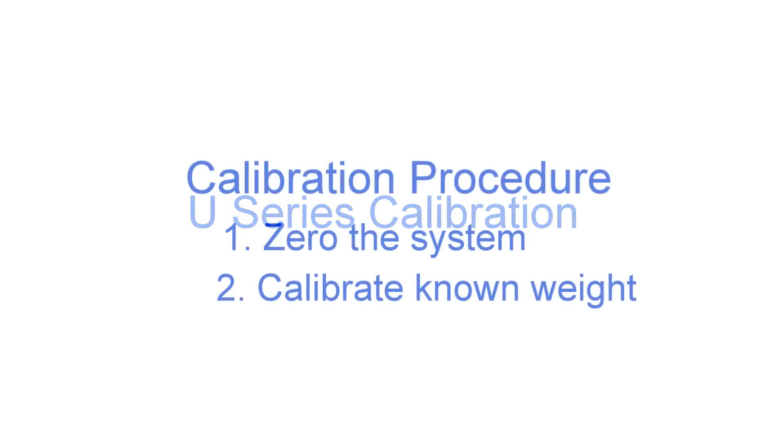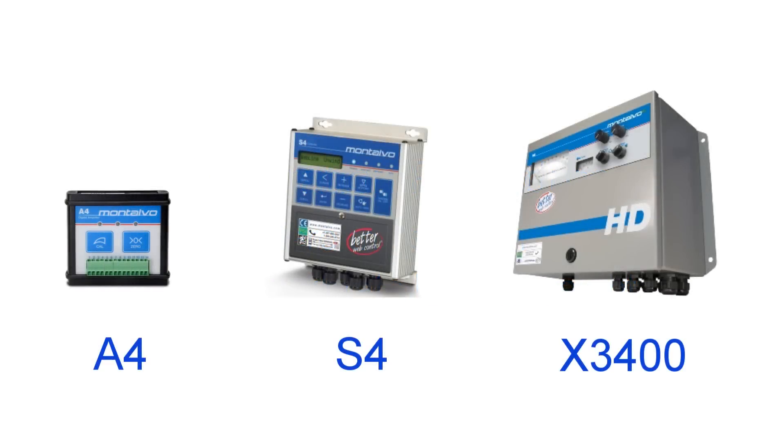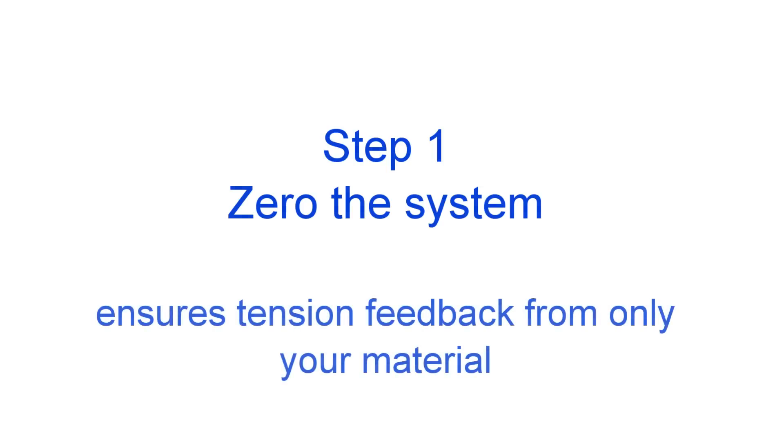Next let's talk about calibration. Depending on the specific amplifier or tension controller you are connecting your load cells to there are some minor differences in the calibration process, although the overall steps are the same. It is best to refer to the calibration instructions that came with your controller or amplifier. The first step in calibration is to zero the system. Make sure there is no material or external forces acting on your roller. Zeroing ensures you are only going to be receiving feedback from the material you are processing and not the roller, the bearings, or any other external forces. Follow the specific instructions for this based on the amplifier or controller you are utilizing.